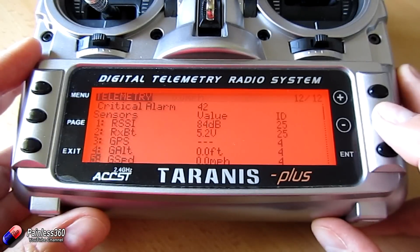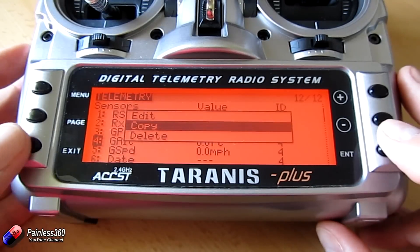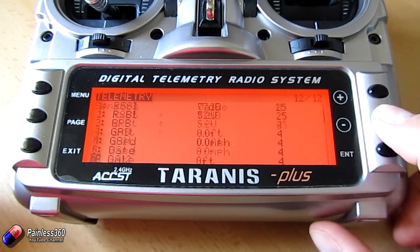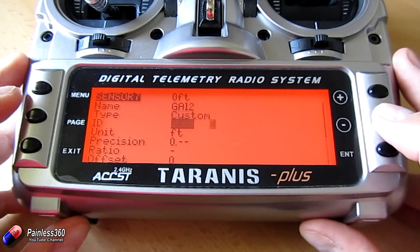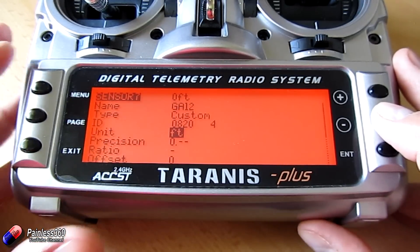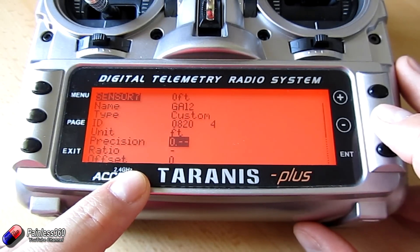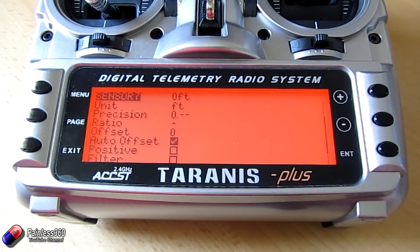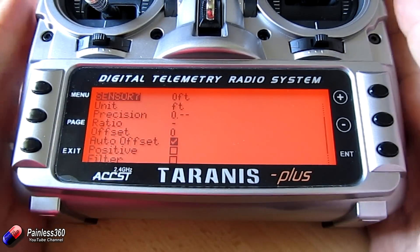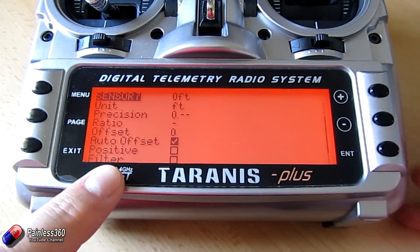The other thing you can do is actually select and copy a sensor. So what I've done is I've selected and copied G Alt and made it into a new one here — I've renamed it G Alt 2. G Alt 2 is set to feet because I'm looking at the height in feet so I know my ceiling. I've set the precision as zero point — that's going to give me my height in just feet, not trying to give me fractions of feet. That's again because the GPS is going to wander around. And the auto offset is set — when I reset the telemetry, it'll take the reading it's got at that point and automatically subtract it from any further reading.